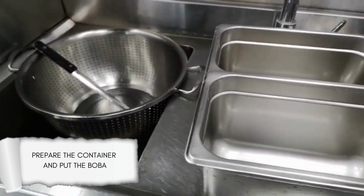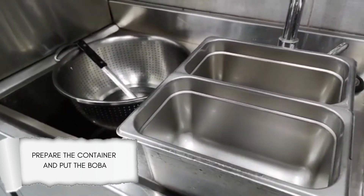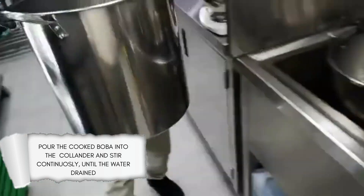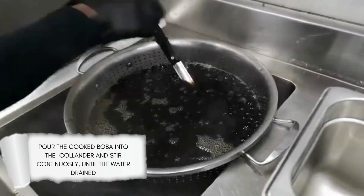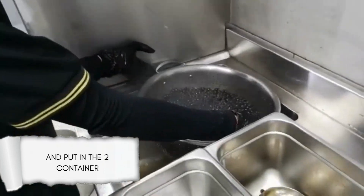Prepare the container and put the boba. Pour the cooked boba into the colander and stir continuously until the water is drained, then put it into two containers.